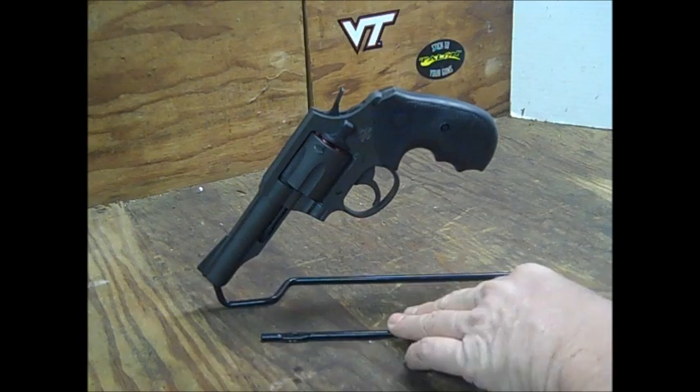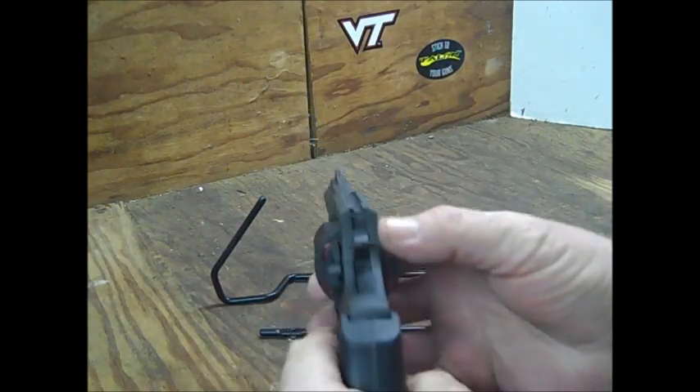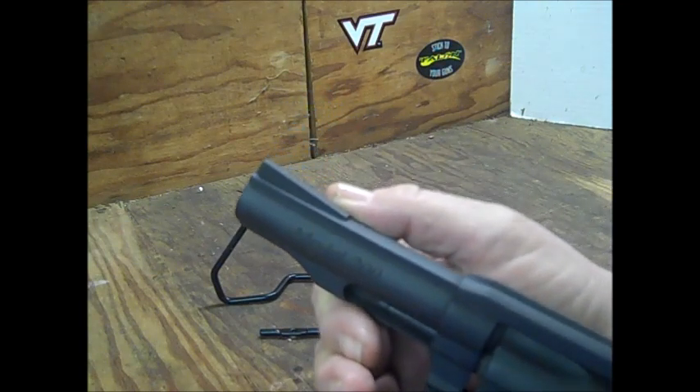The sights on here — some people call them combat sights. You have the notched rear sight right here and a very long bladed front sight.